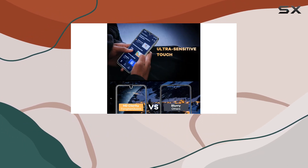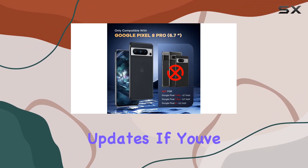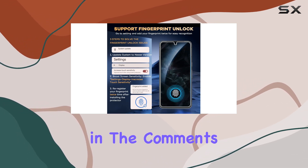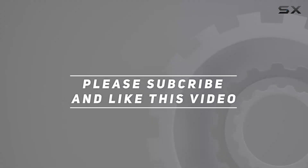It seems like Feintian has got us covered on all fronts. I'll be putting it to the test over the next few weeks, so make sure to subscribe for updates. If you've already tried this protector, share your experience in the comments. Let's see if it lives up to the hype. Check out the video description for the updated price, and thank you for watching.